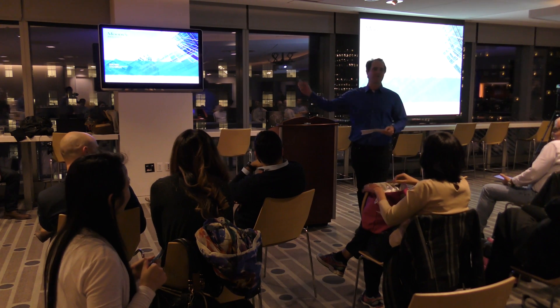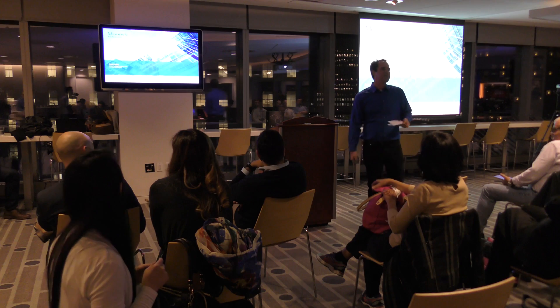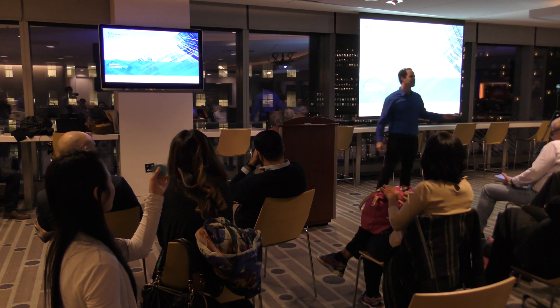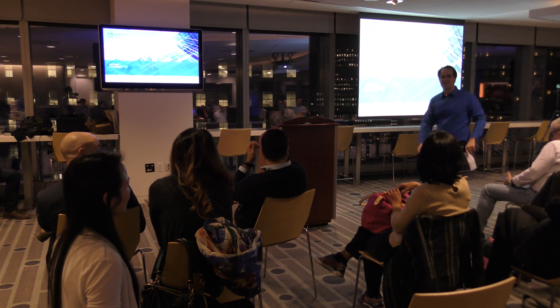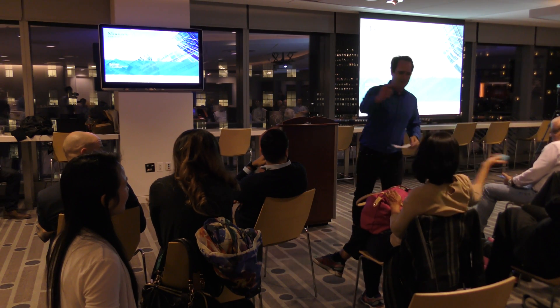What college did our speaker Mike Grove go to? It's really easy based on the last two questions — where does everyone in D.C. go? UMD. You got to give it to someone else though.